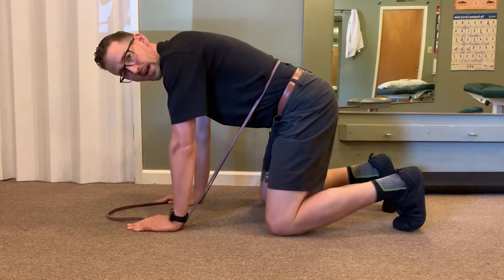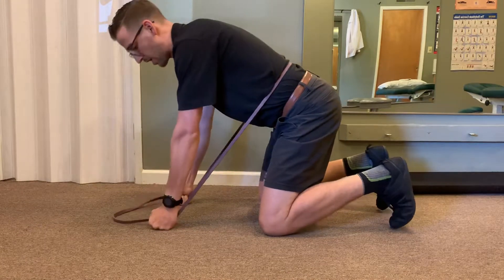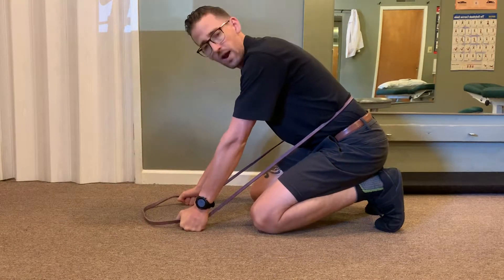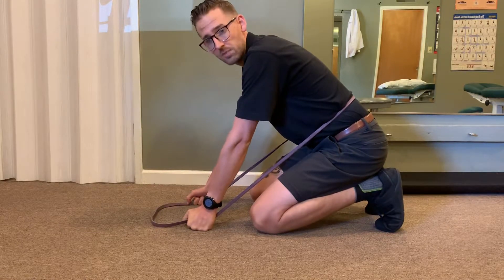In our start position on hands and knees, if it's not comfortable to have a lot of weight on your hands, you could go onto your knuckles. You can also sit the weight back into your hips and feet — whatever is most comfortable to allow you to feel the movement without being distracted by something else.